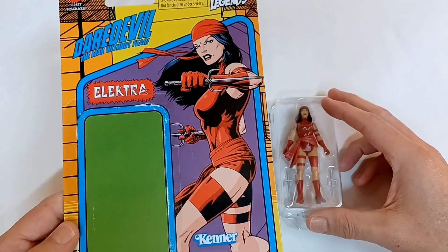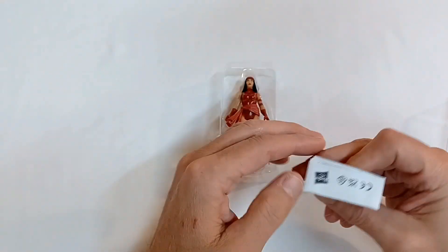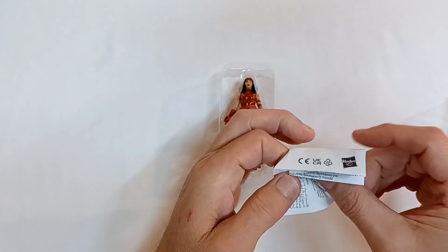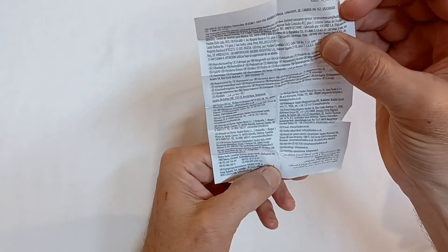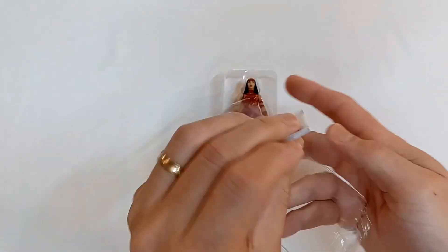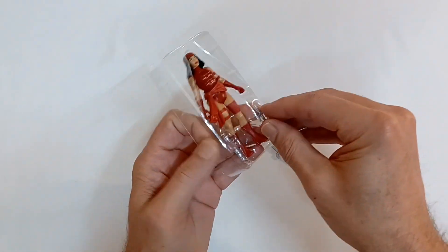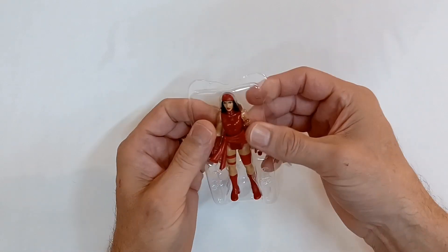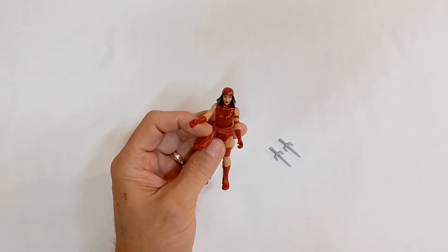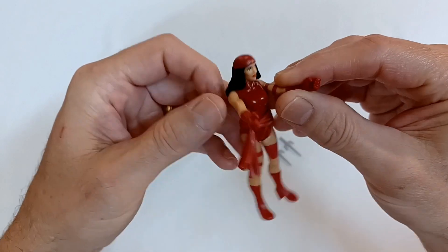I've got a pretty good guess what this paper says — all of that for a choking hazard warning. Yep, I knew it. She has these tiny sai that are probably easy to lose, so they're a choking hazard — don't put toys in your mouth. And here is Elektra the assassin.